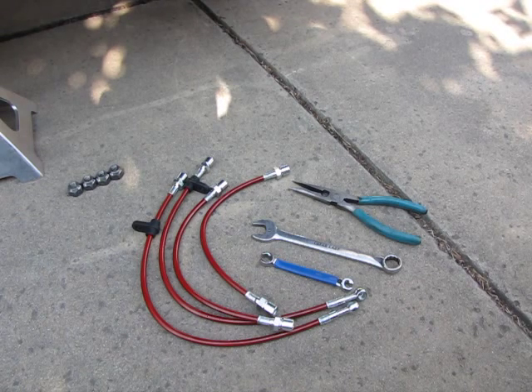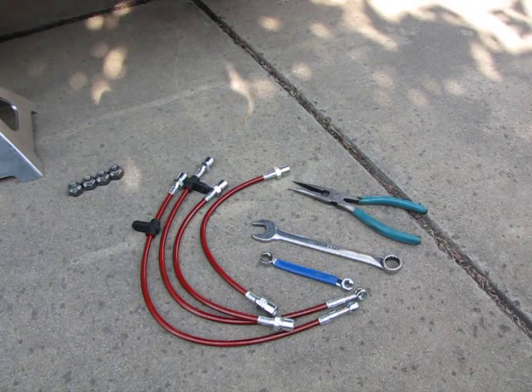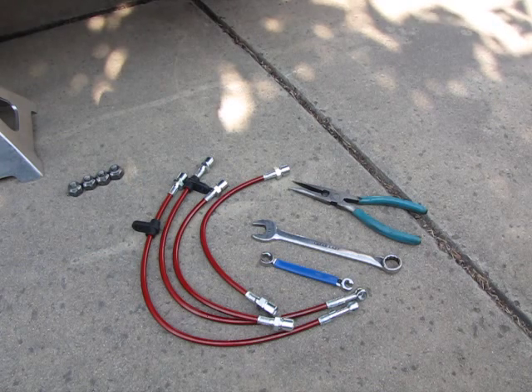Once the lines are changed, you need to bleed the air out of the brake lines. I was going to have my wife help me — you can have a person help you by pressing the pedal — but she didn't get up. So I'll show you how to use a little vacuum system so you can do it on your own by yourself, if you have a wife like mine who won't get up and help you.